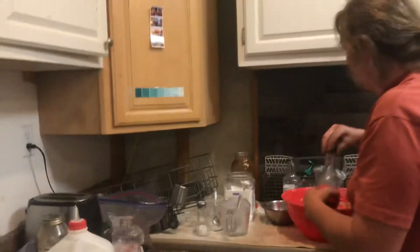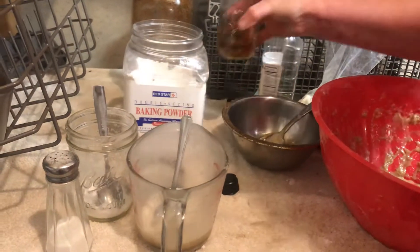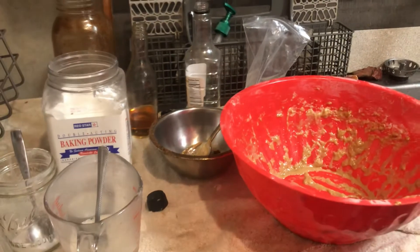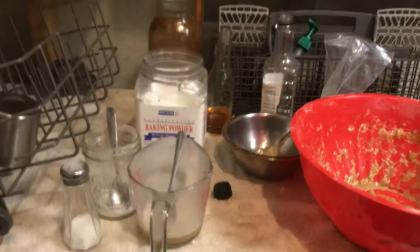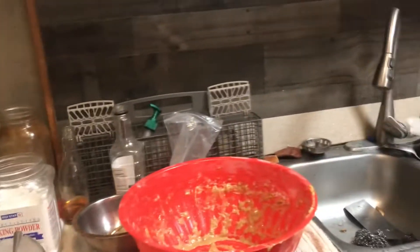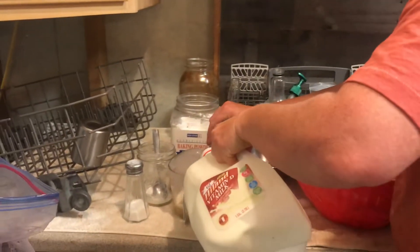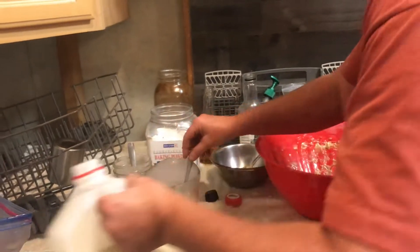I just ran out of my vinegar, so watch this — it's pretty cool. Put in vinegar, put in milk, and we curdle the milk by putting it in with the vinegar. That's called buttermilk.